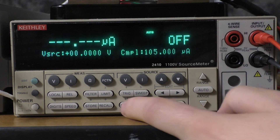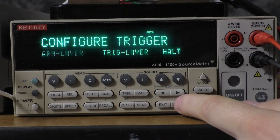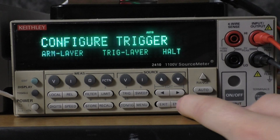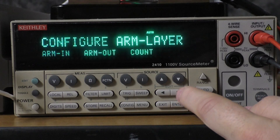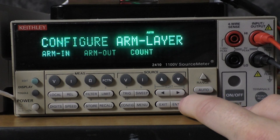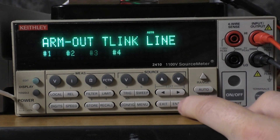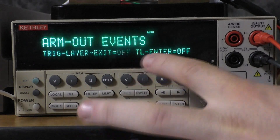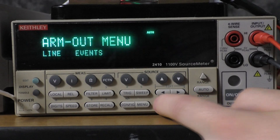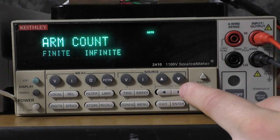We're going to start with config and then trig. First, we want to configure the arm layer. We want to configure the arm in so that it is immediate, and then the arm out so that it is at line three, and arm out events off. Now we're going to go to count and set that to infinite.